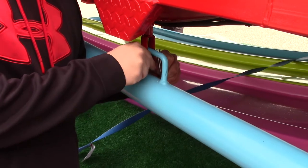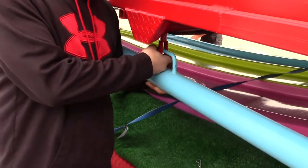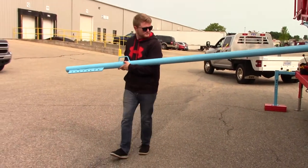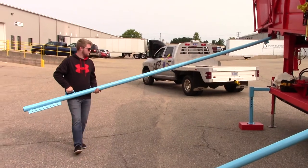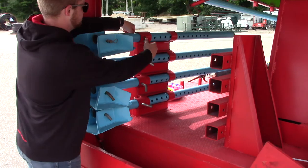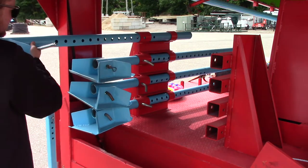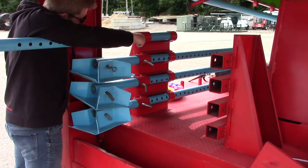Once all obstacles are out of the way, you'll need to swivel the outrigger legs into place. Remove the clevis pin that holds the outrigger leg in the transport position. Swivel the leg 90 degrees so that it is perpendicular to the slide. Repeat this step for the remaining three outrigger legs. The second component to the outrigger legs is the leg extension with a sand shoe. These can be found at the front of the trailer next to the leveling jacks. Remove the extensions from the transport bracket, but keep the pin along with the extension as you'll need it during the installation process.